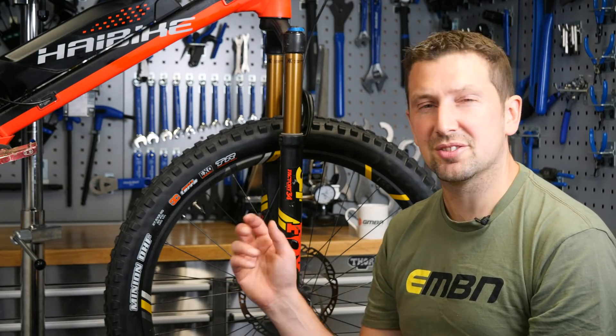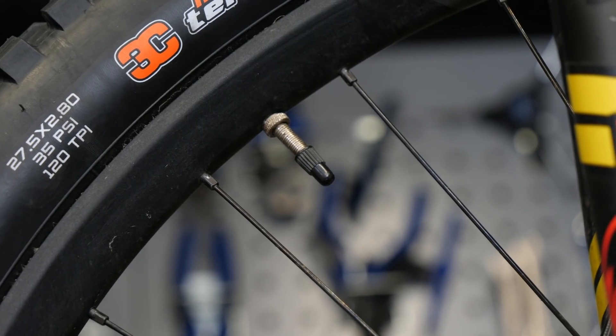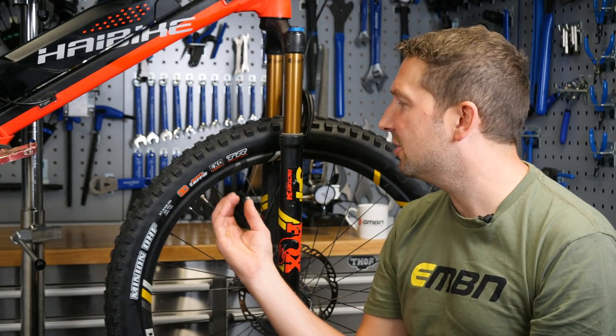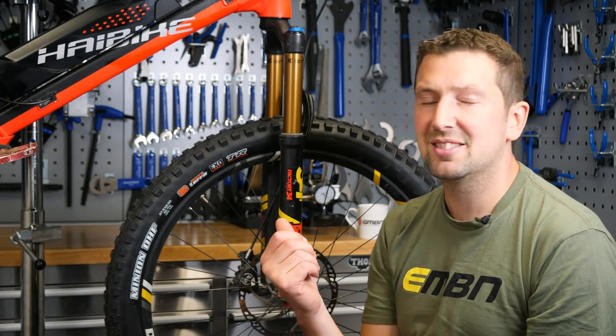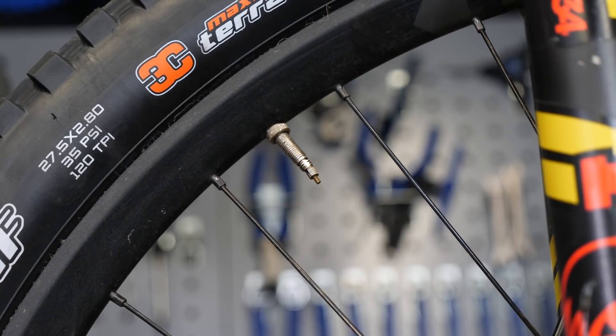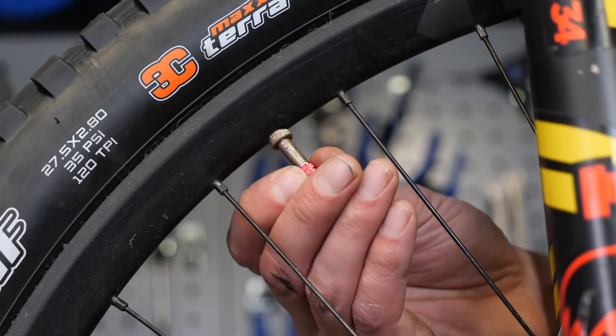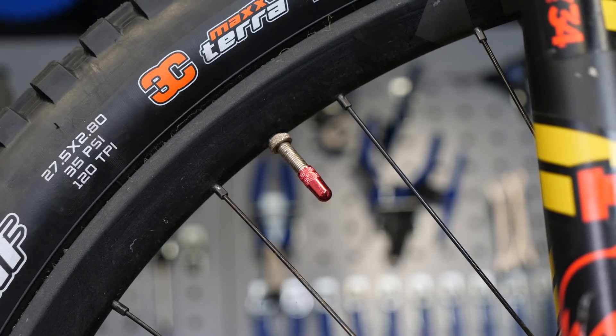Looking after the valves on your e-bike is also really important. An often overlooked area is the valve cap. Obviously if these become split or damaged, they're gonna allow gunk and water in. That could make that valve sticky and you're gonna be unable to undo it if you need to adjust that pressure. So upgrading that cap to a decent alloy cap makes all the difference. Look after these valves and you're not gonna get in trouble out on the trail.